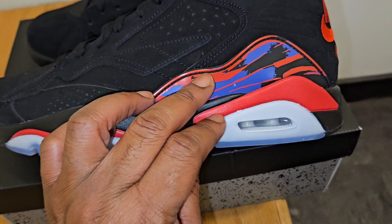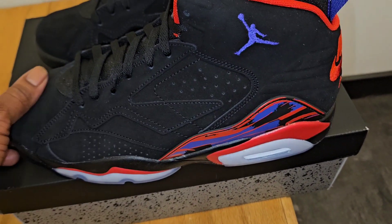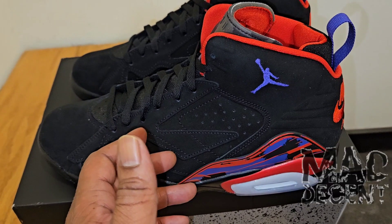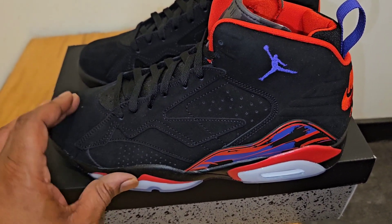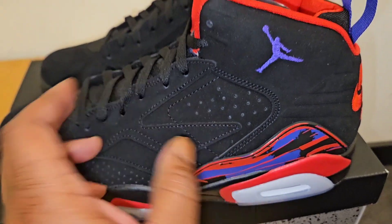And then when you go up to the upper, right here is where you see the 8 — the TPU plate painted with the 8. But then when you get up to the upper, this is a nice nubuck. It's not premium by any means, but usually when you get nubuck, you do get a quality control stamp in the box, so that threw me off. This is your toe from the 6, but this little part right here is all from the 7. There is no 3M in here.